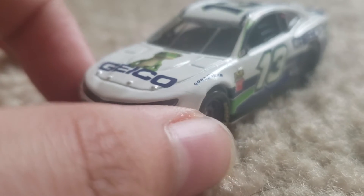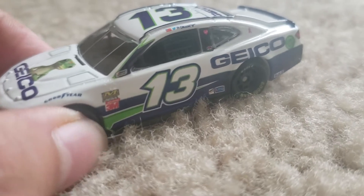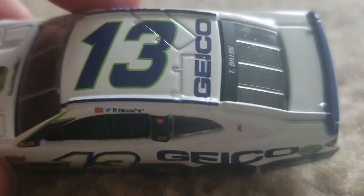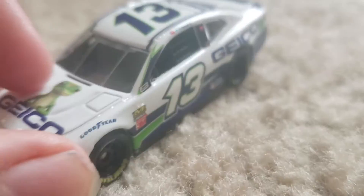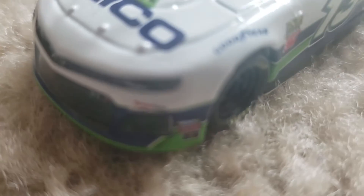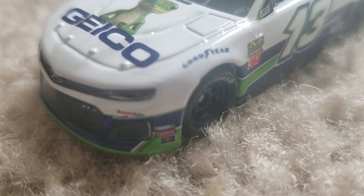Hopefully they could release the number 27 soon, once we know who's going to be driving it full-time. On the back there's just a Tiedon logo, nothing on the windshield. Right there it says Jermaine Racing — the camera isn't really focusing that well, but it does say Jermaine Racing there.